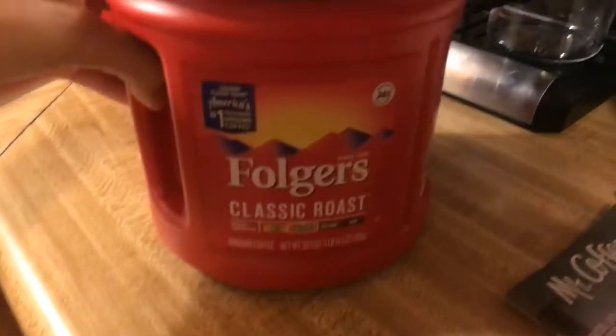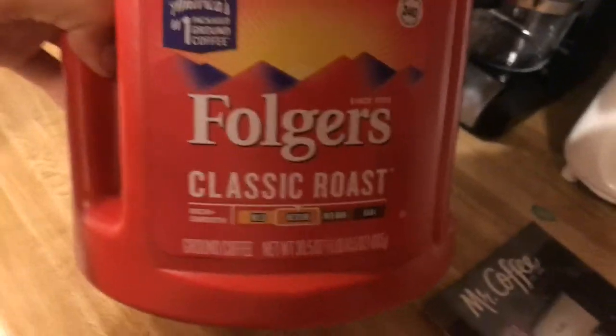We're gonna try to make coffee. Make sure you look it down in my description to follow all my Instagrams and stuff. You can have the coffee and we use the Folgers Classic Roast. It came with a scooper, so I'm guessing that's how much I need. And I think I put it in here. I'm gonna set you guys up.